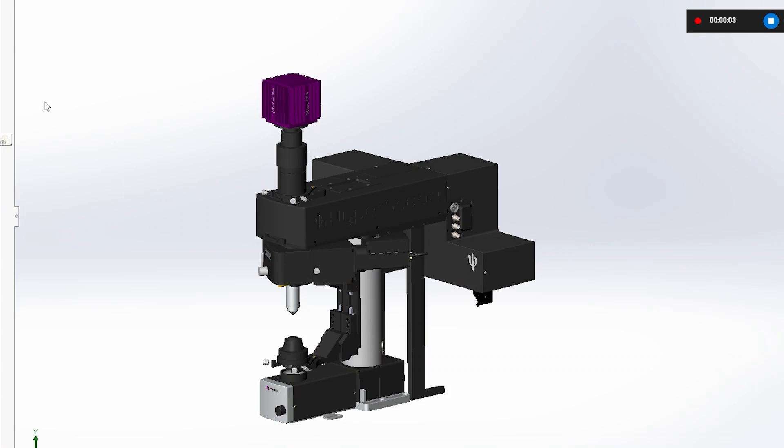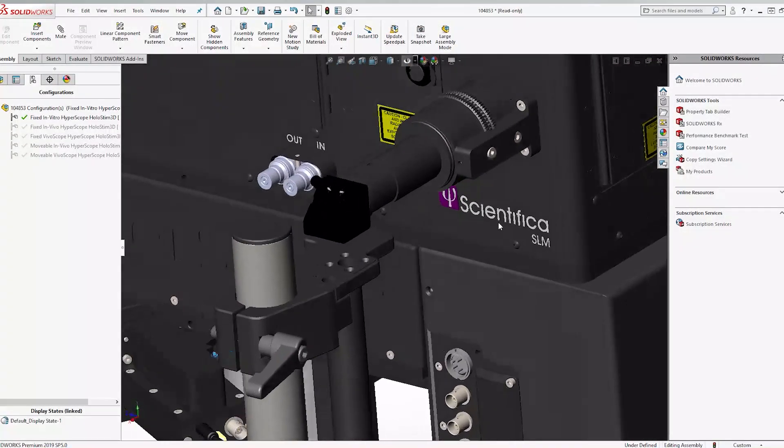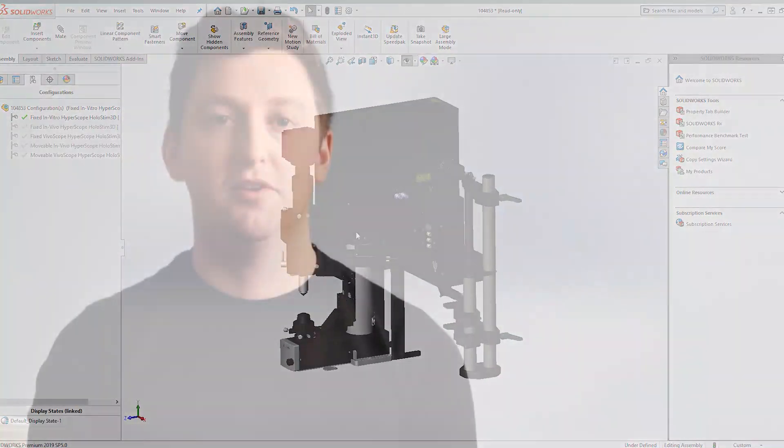With the first systems being shipped in the coming weeks to early adopters, we're really excited to see what kind of science is going to come out of this. Ease of use and modularity were two key objectives of our design. I believe we have successfully created a modular platform that combines the optics and software functionality required to allow our customers to seamlessly execute their novel experiments and conveniently decouple the complexity while using the Holostim 3D.